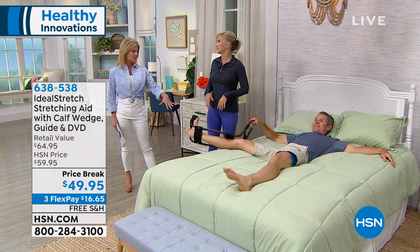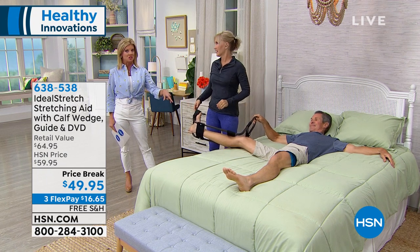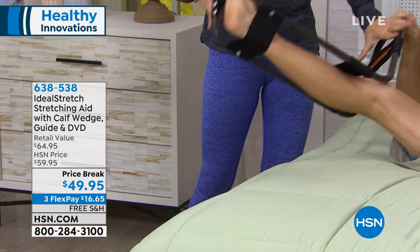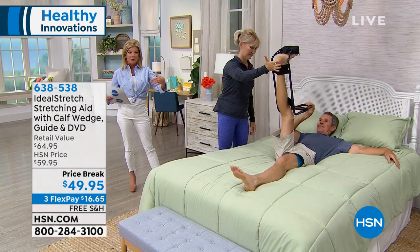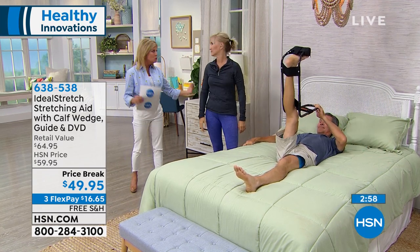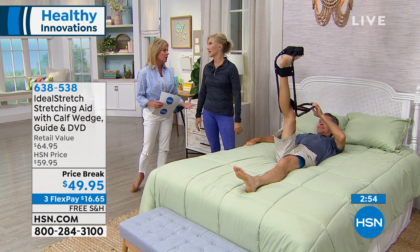Going back — I hope you had a moment to go online and do some comparison shopping. Even at our original HSN price of $59.95, it's one of the best values you can get, along with the calf wedge for the ideal stretch. Today we took another $10 off and we're offering it on FlexPay. The reviews on this are amazing — people say, 'This is really genius. I finally feel release.'